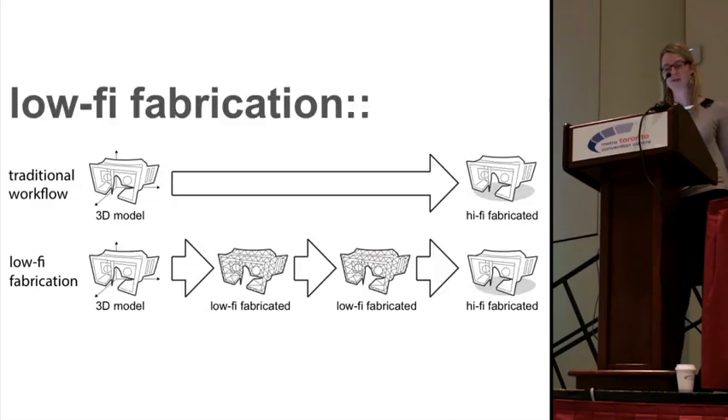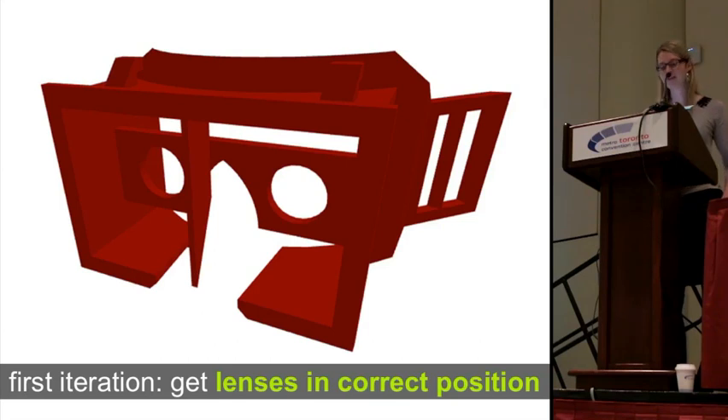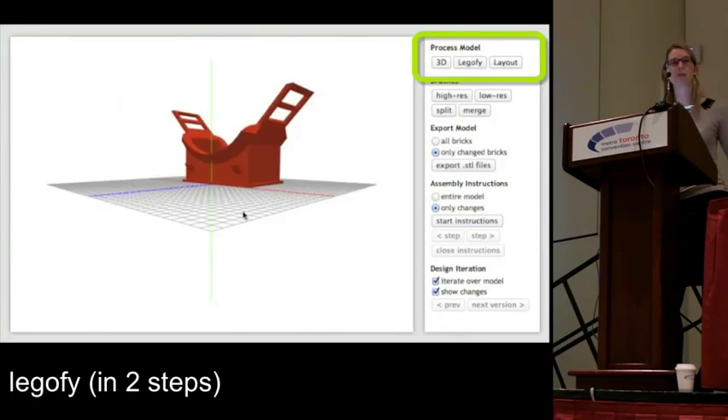We also built a first system that allows for low-high fabrication by combining bricks and 3D printing, and I will show you our system in the next couple of minutes. As an example, I will use the head-mounted display body I already showed you. As I said, the goal is to get the lenses at the correct distance to the display. Here we have already loaded this 3D model into our software.